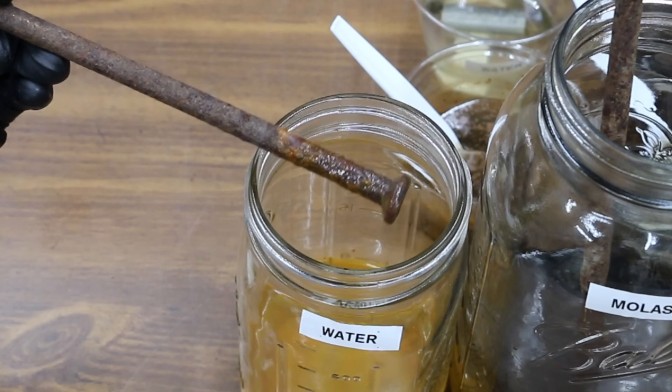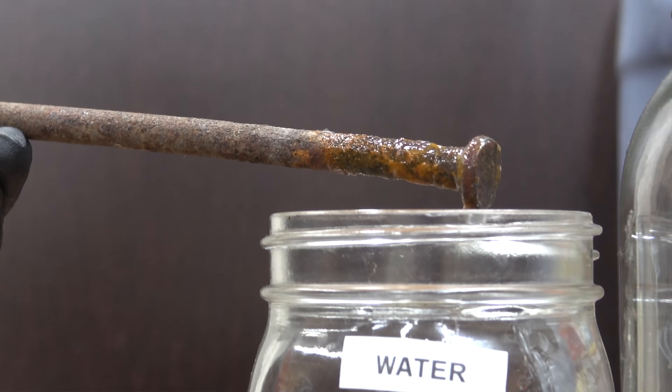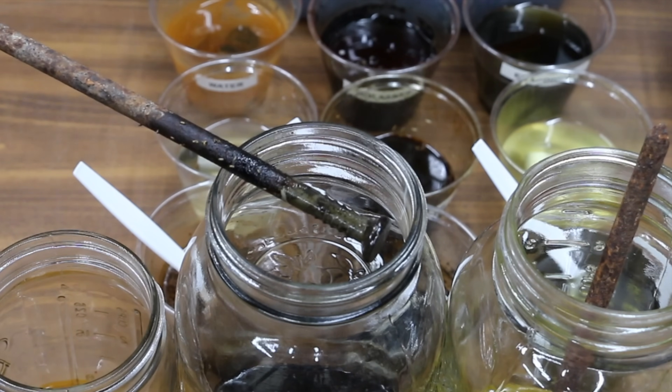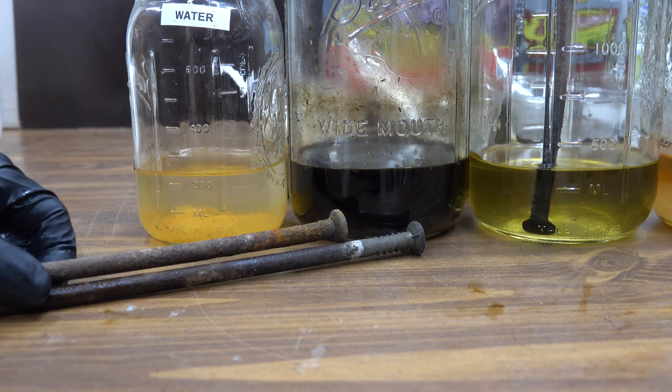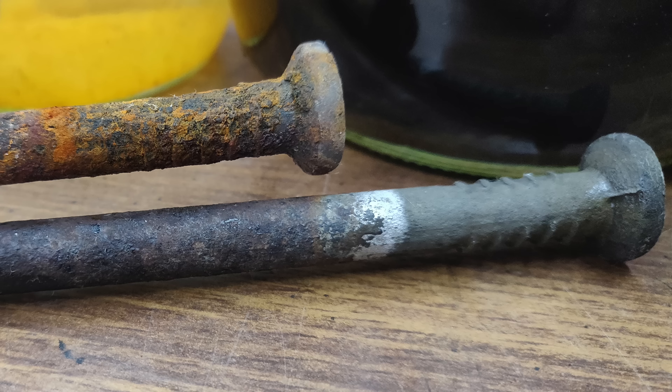The spike soaked in water is continuing to rust badly. I'm going to go ahead and dry off each one of these spikes for a closer look. Both spikes were soaked in molasses — molasses you can definitely see down to the bare steel; it's done a very good job. The nail on the right has been exposed to molasses and the one on the left is our control — there's a huge difference between the two. I'm very impressed with how effective molasses has been. It's taken away all the rust, down to bare steel.